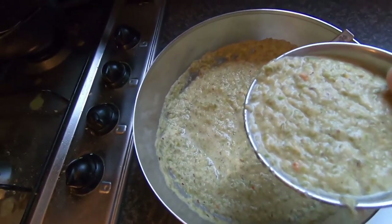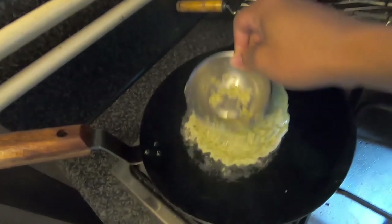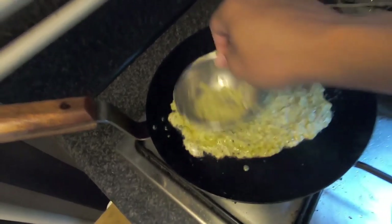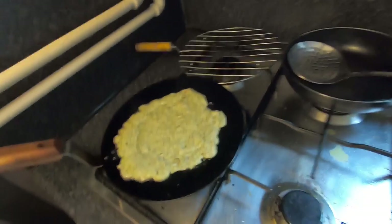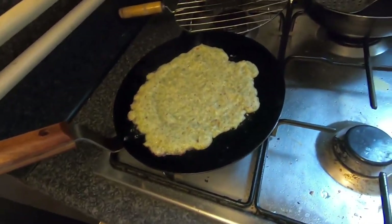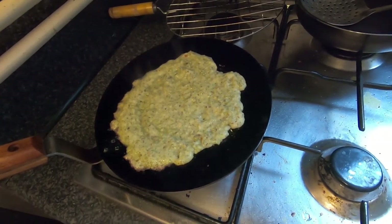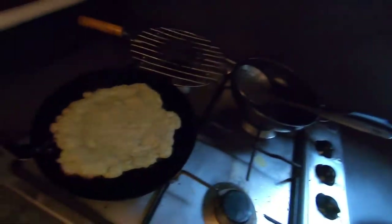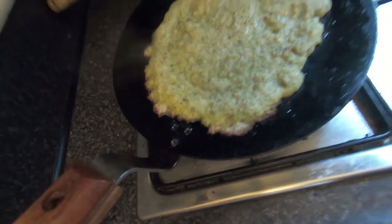Spreading the batter is the tricky part — you'll learn it with practice. Pour a little bit and try to spread it as much as possible, going round and round in a clockwise fashion very gently. It can be thinner with more practice. You'll see the edges start to crisp and change color — that's the sign it's cooking on medium heat. You might also see some bubbles on the surface.